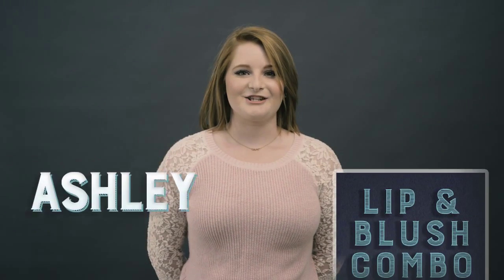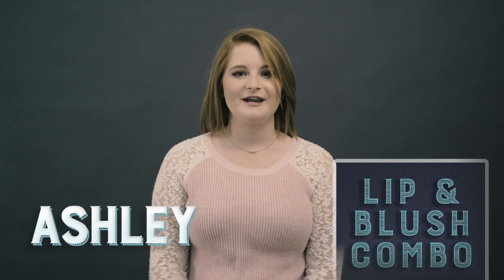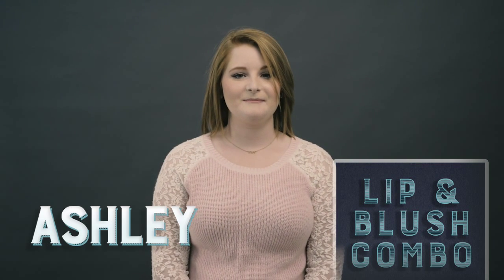Hi, I'm Ashley. I'm an esthetics student here at Eric Fisher Academy, and today I'll be showing you how to do a lip and blush combination.